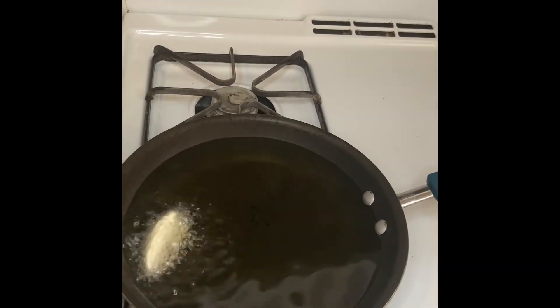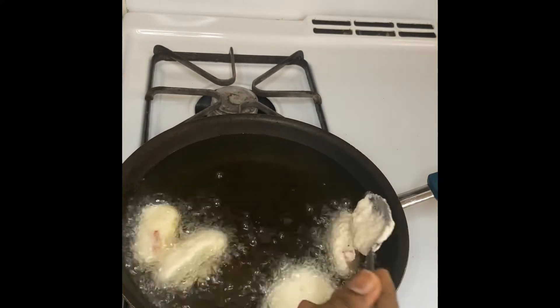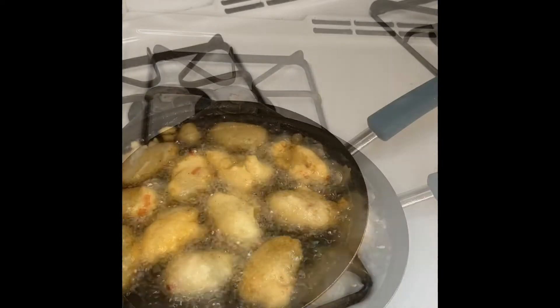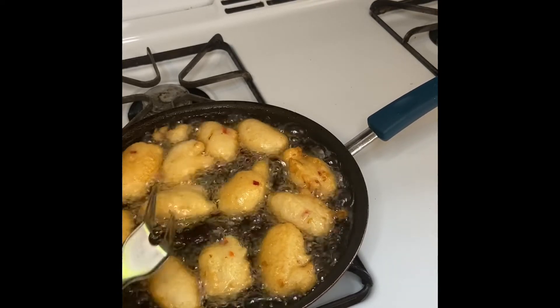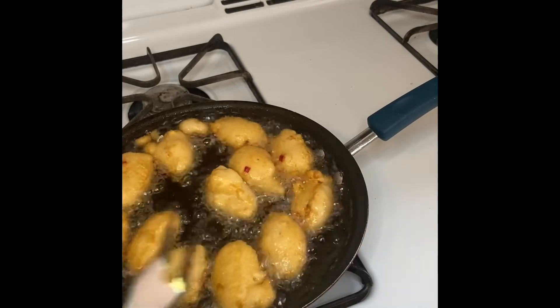The oil is nice and hot. Gently scoop the akara mixture with a spoon and carefully place them in the oil. You can use an ice cream scooper or just a regular spoon like I'm doing. Be sure not to overcrowd the oil or it might start overflowing onto your stove — we don't want that. Remember to flip them around as they cook so both sides get evenly cooked. When they turn a golden color, your akara is ready to eat.